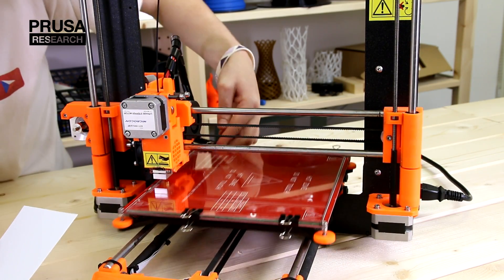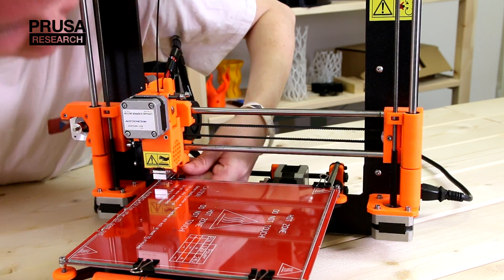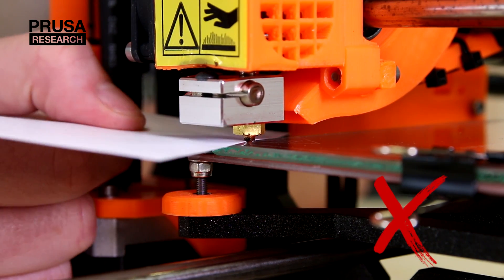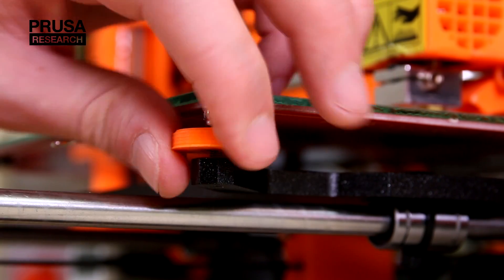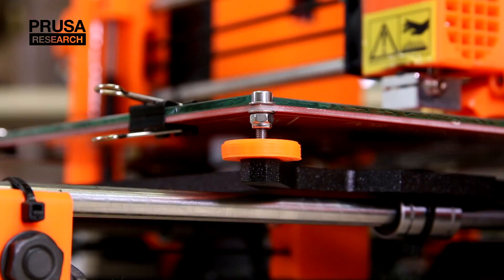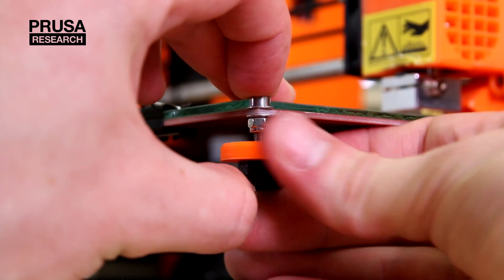We have to find out the proper distance of the nozzle from the print bed in all four corners. We check the distance with calibration paper. If there is no resistance or too much resistance from the nozzle to the paper, we adjust the distance with the calibration wheels. Check if the wheel is screwed to the traversing frame. It is good to use your fingers to press on the screw and push the top of it to the frame, and then use the calibration wheel.